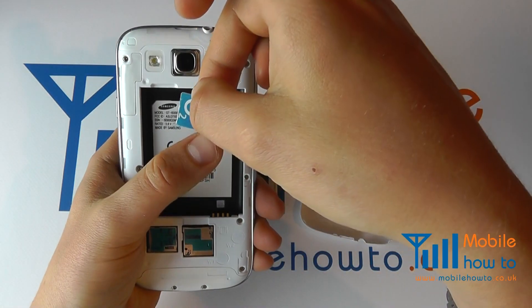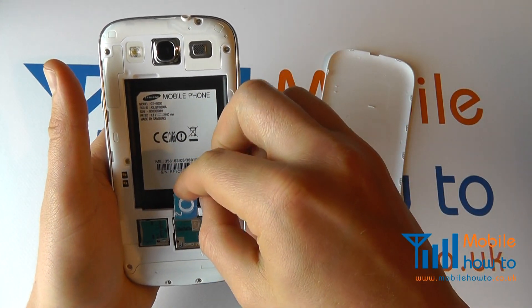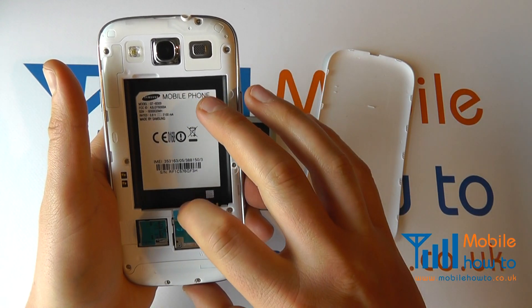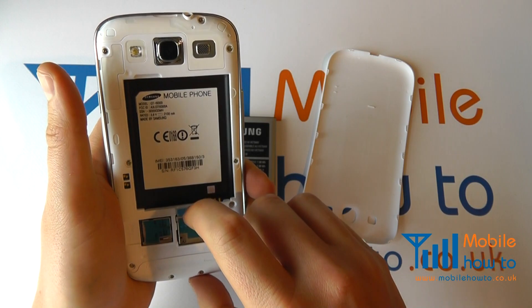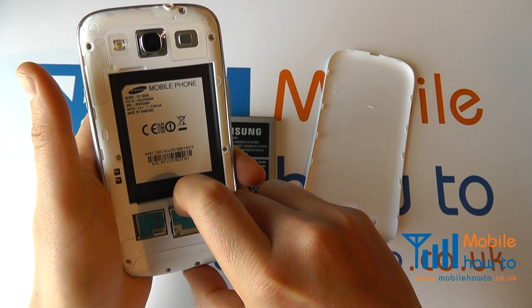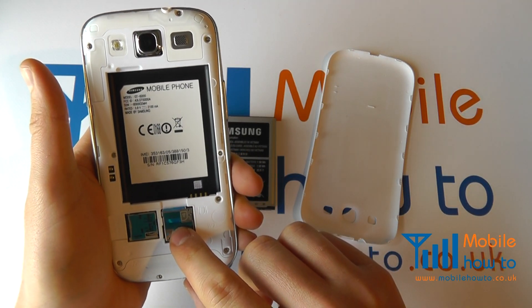Make sure the angled edge is facing down like so. Gently slide it in under the metal plate until you feel a little resistance. Once you feel the resistance, using your fingernail slide it down and it will click into place. There is a spring there so do be careful.